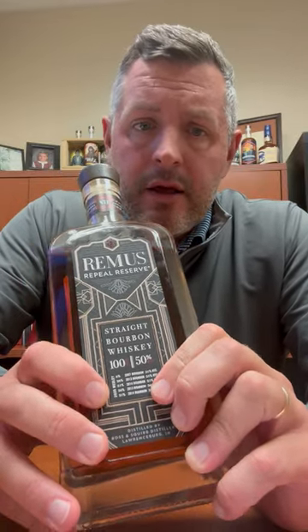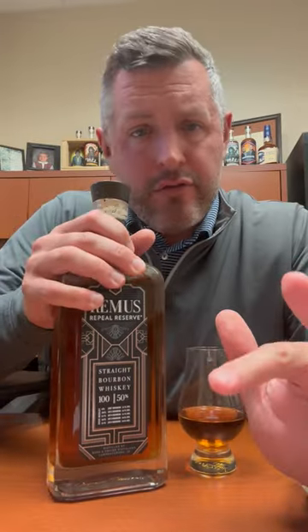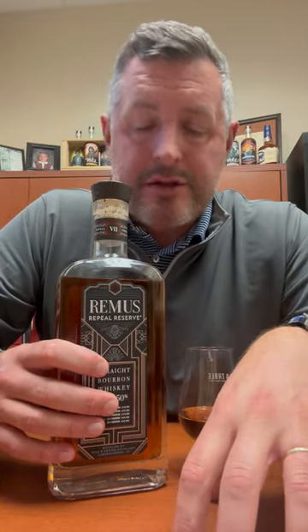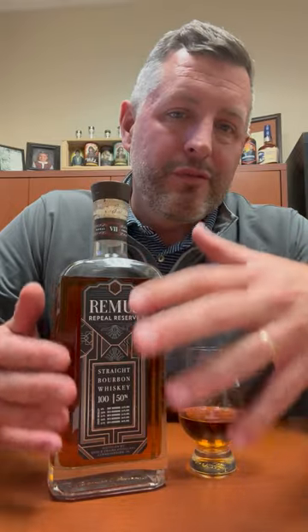The way I like to look at Remus Repeal Reserve is like you're getting a value version of Four Roses Limited Edition Small Batch, because that's really what it is — it's a blend of these whiskeys that share that same recipe. It's made in Indiana, obviously it's not Four Roses, but essentially it's pretty close to that.